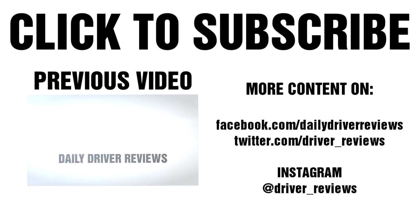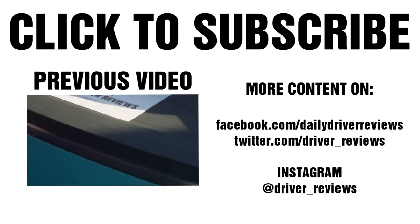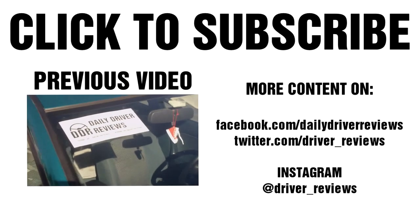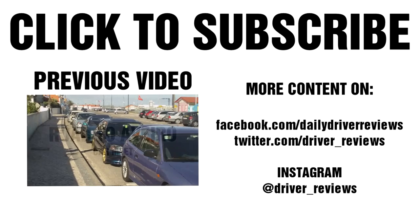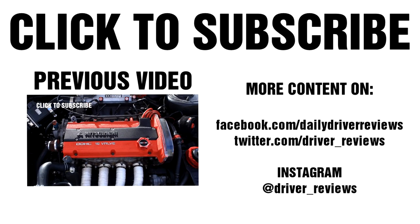Thank you so much for watching. Don't forget to like, comment, share, and subscribe if you haven't already. Follow me on Facebook to get new videos one day before everyone else. Follow me on Instagram for new content daily, and follow me on Twitter. Drive safe and I will see you all next time — bye!